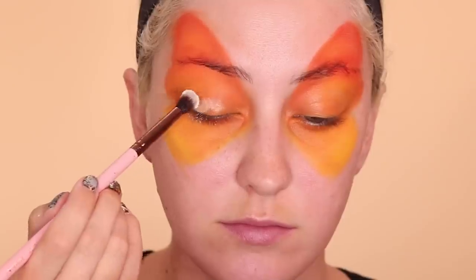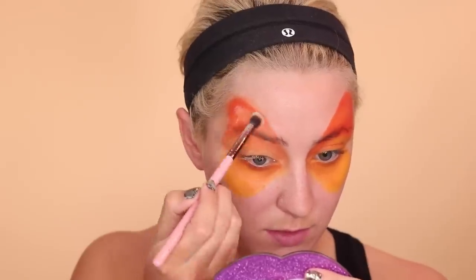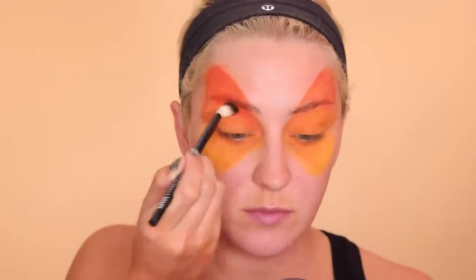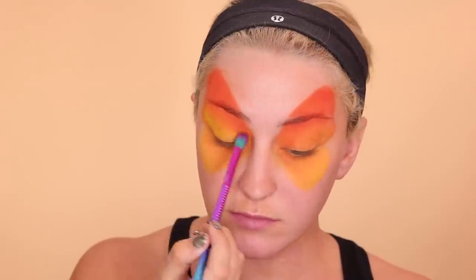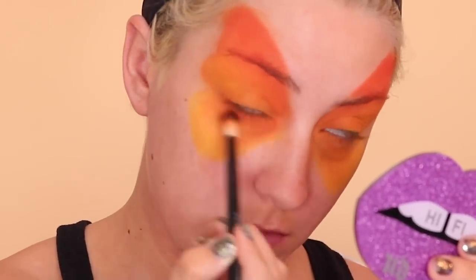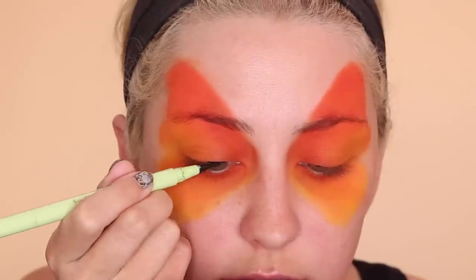Then I'm going to set my eyes with the Laura Mercier setting powder. And then I'm going to take the orange shade in this Karity matte palette and pack that in on the top wing and a little bit on the bottom. Then taking the yellow, a little bit on the top wing and also on the bottom. Just keep referencing the picture and then you'll know where to put it. Then I'm taking this dark shade from the Urban Decay Born to Run palette and popping that on in a few places to make things a little bit darker.